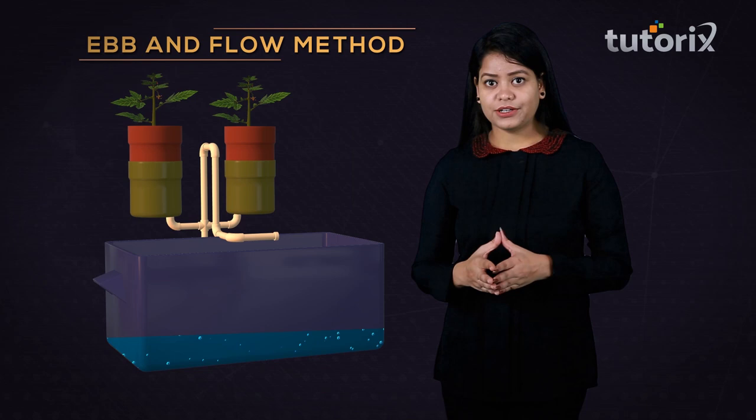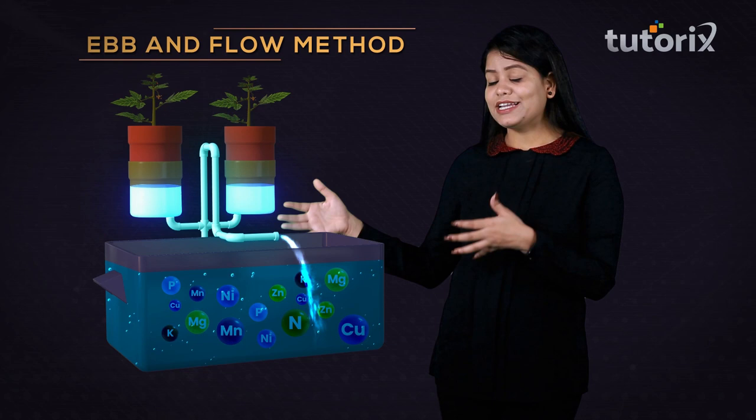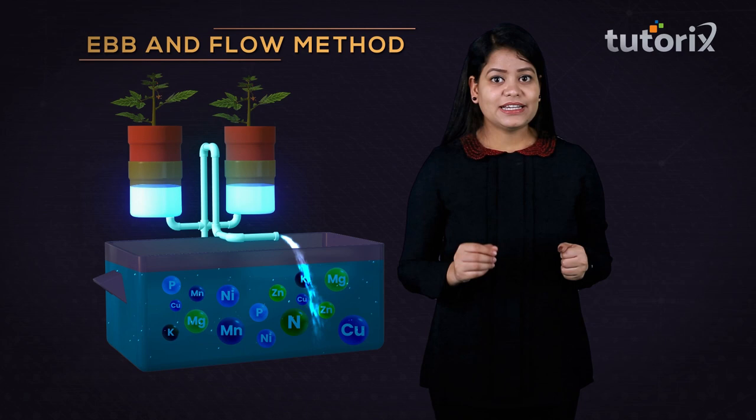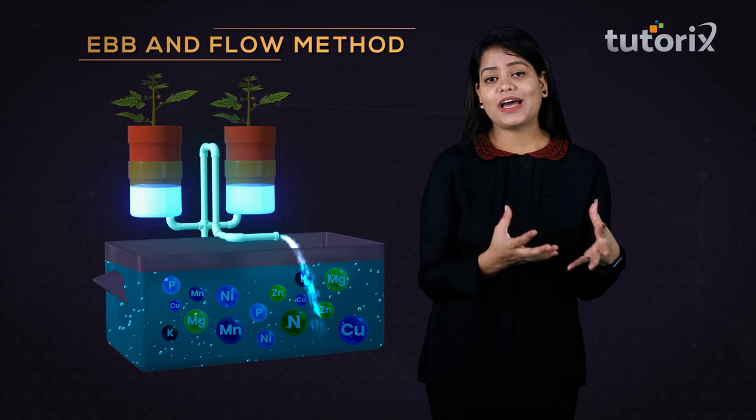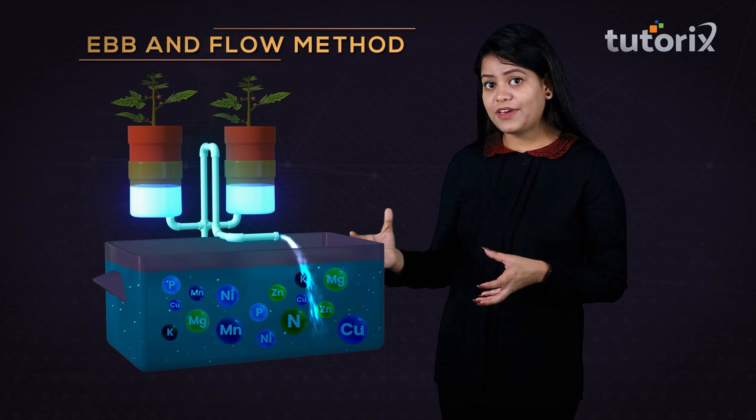While practicing the ebb and flow method, the pots of the plants are filled with the nutrient medium provided by the container below them. The pots are provided with the nutrient solution continuously for five to ten minutes. Some of the nutrient solution is absorbed by the medium material, while the rest drains back into the same nutrient solution container by gravity.